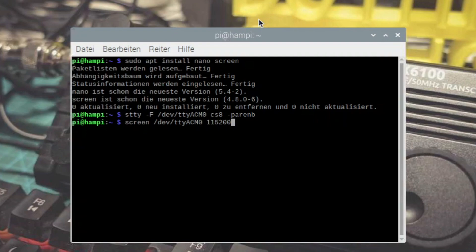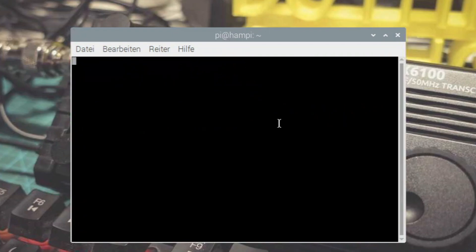Wenn ihr euch hier vertippt und nichts seht, müsst ihr fast den Raspberry Pi neu starten und nochmal von vorn beginnen – also diese beiden Parameter nochmal richtig eingeben. Wir drücken jetzt Enter und flutschen auch schon auf die Xiegu-Konsole. Es passiert noch nicht viel. Wir drücken einmal Enter – jetzt folgt ein Passwort. Der Benutzername ist Root. Drücken Enter. Das Kennwort ist 123. Und schon sind wir in der Konsole.